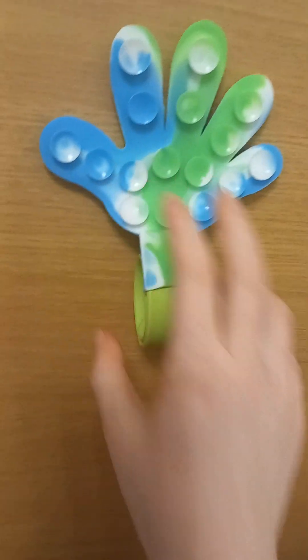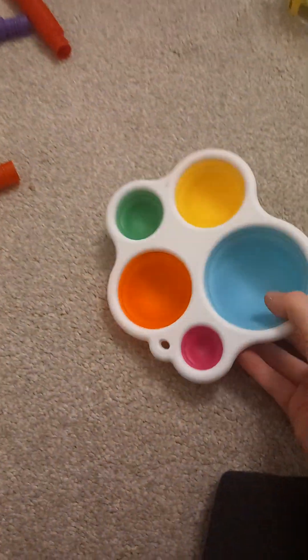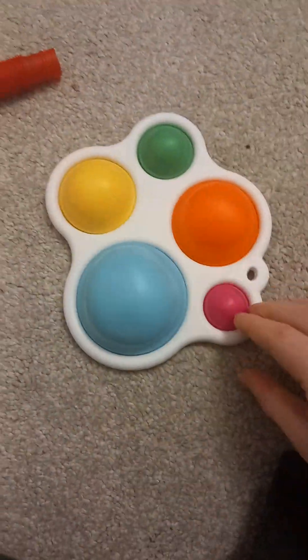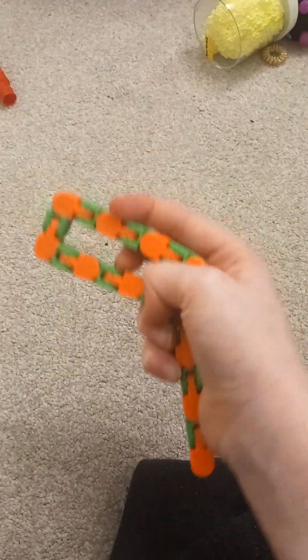And then we have this little suction-cupped hand. If I put it against the wall it sticks, as you can see, like that. And then we have this really long worm. And then we have another sensory pad fidget, and then we got our simple dimple — just like that. And we got a wacky chain.